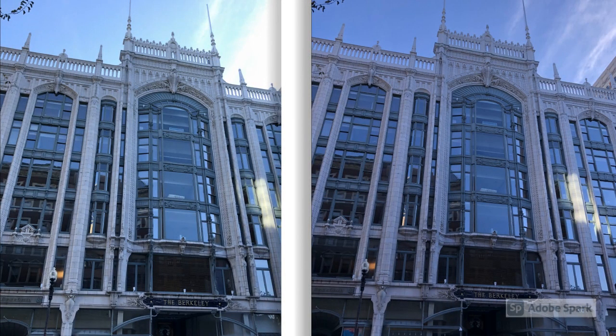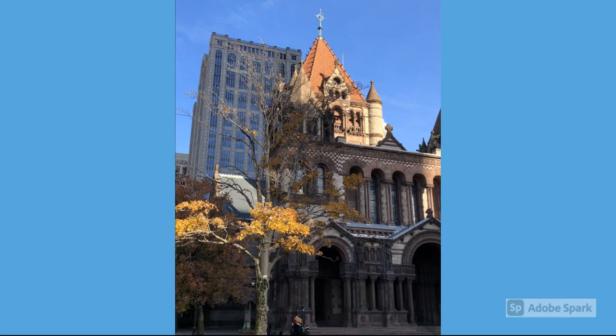This interesting building here is the Berkeley Building, located on the corner of Berkeley and Boylston Streets. I just thought it was really fascinating — it kind of looks like antennas on the top of it. It was completed in 1905 and also has a lot of copper on the facade and some really interesting details. This is Trinity Church in Copley Square.